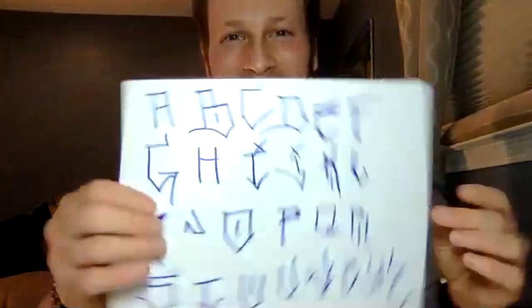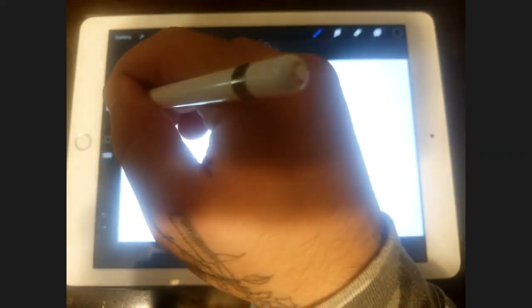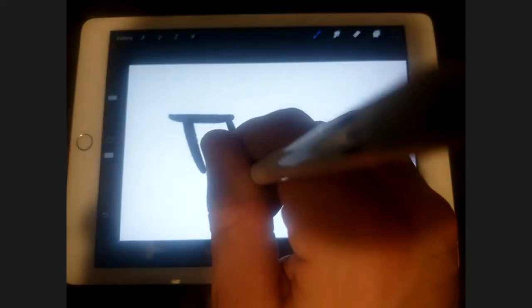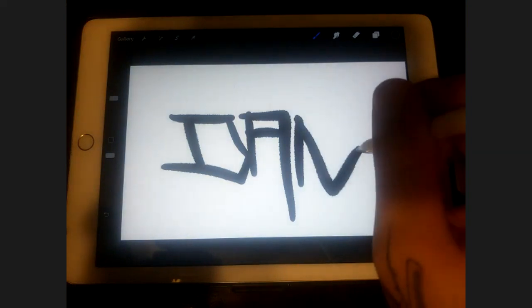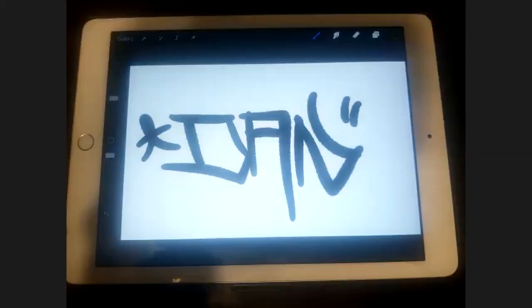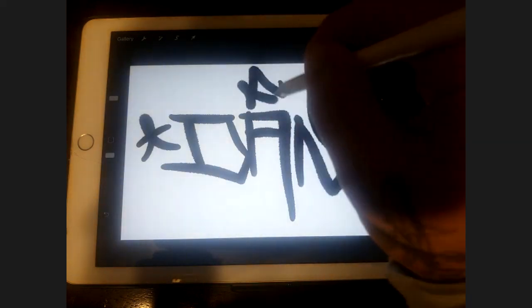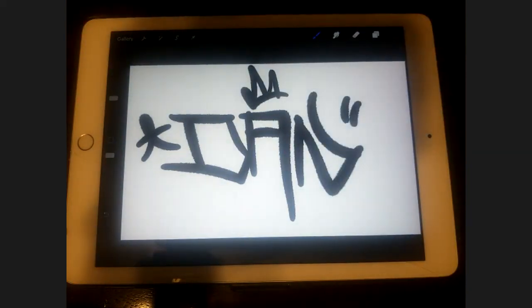That's awesome, very very awesome. Here's how mine came out in that font. Looks great. Put them together — let me make my lines a little bit wider. Put them together. Quotes, star — that is awesome. You can throw a little crown in there if you want. Awesome, I love it. That's very, very nice.